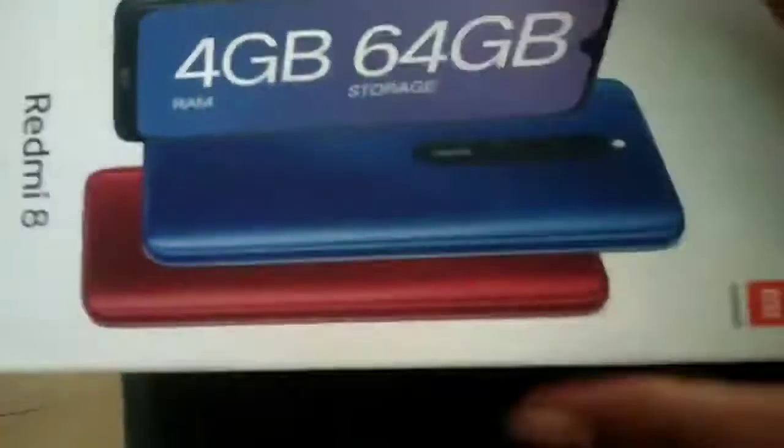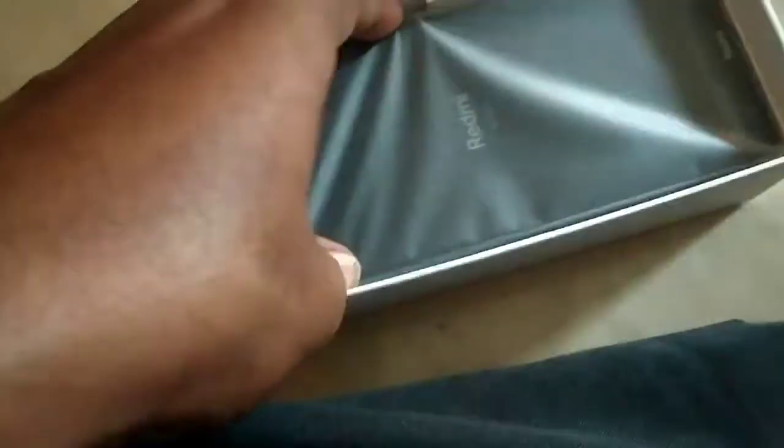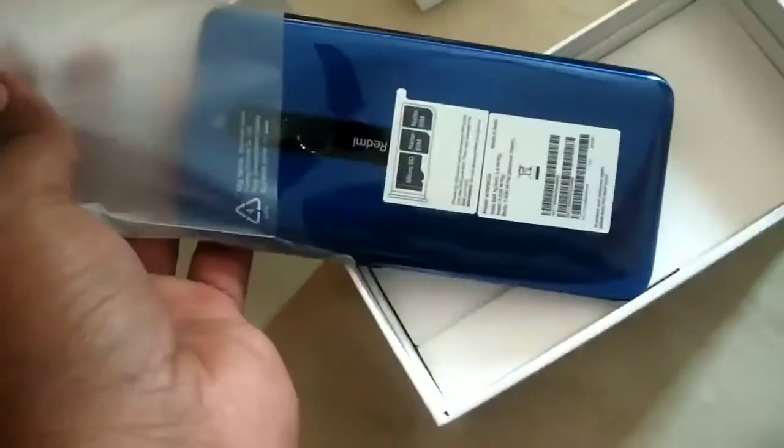Now let's see the mobile unbox. We have a small clip on the side. We have 2 SIM card slots and a memory slot.